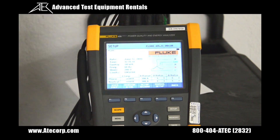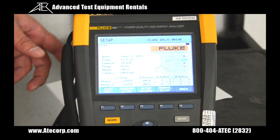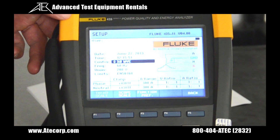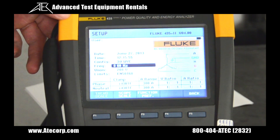The unit boots to our setup screen, where we can set our configuration and ranges. To edit them we hit F4 for manual setup. And from here we can set our power type configuration, our frequency, our voltage nominal, and our date and time.